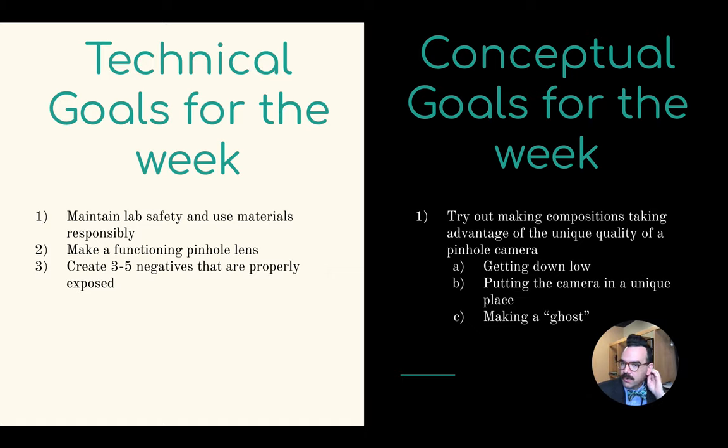For our project, what we're going to be thinking about is continuing to use the darkroom safely and responsibly. We're going to make a pinhole camera and create a series of negatives. Our conceptual goals involve thinking about perspective and getting interesting pictures.